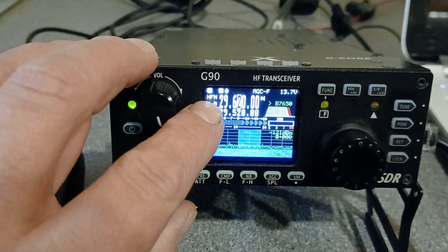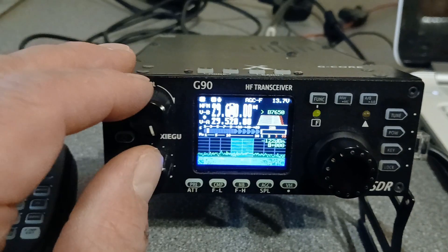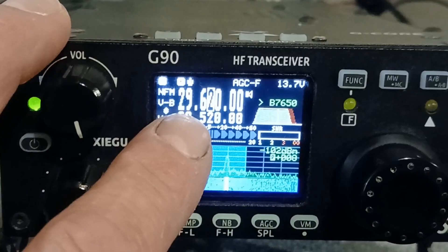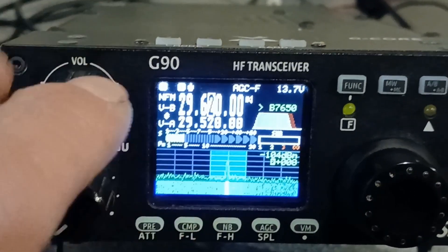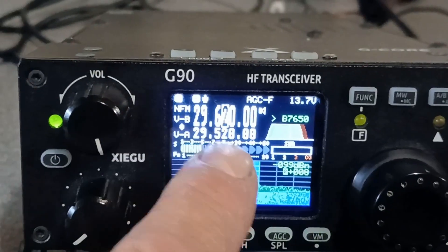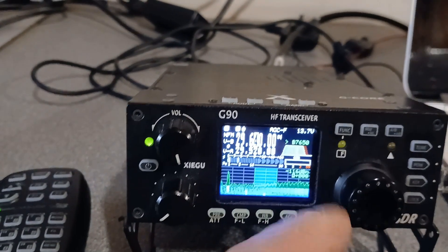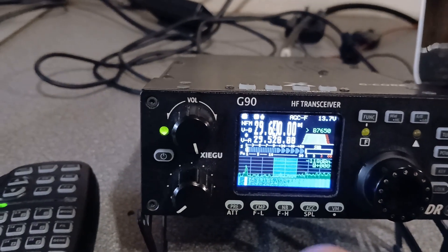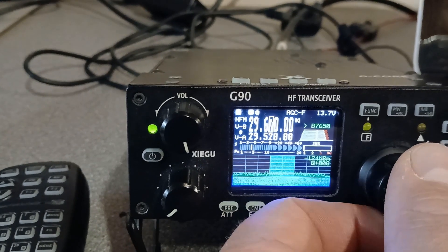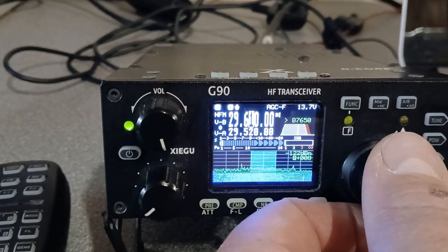You need to use both bands — obviously your A and your B — and you need to use this in split mode operation. So the repeater outputs are all around about 29.6 megahertz. This one's 29.620, and they're in 10 kilohertz steps. I did just work one on 29.640. So they're all around there — that's where all the repeaters are.